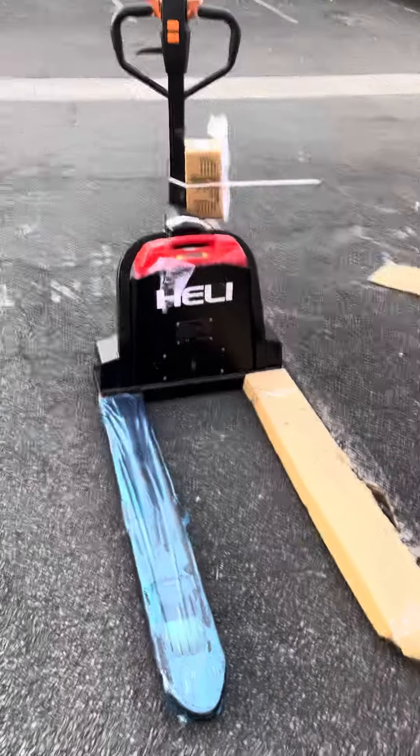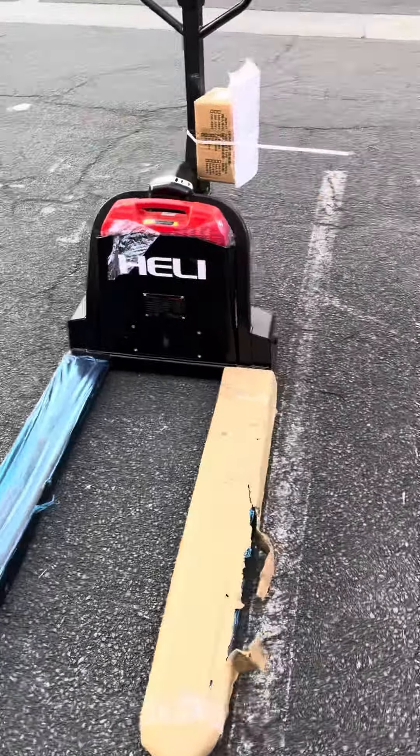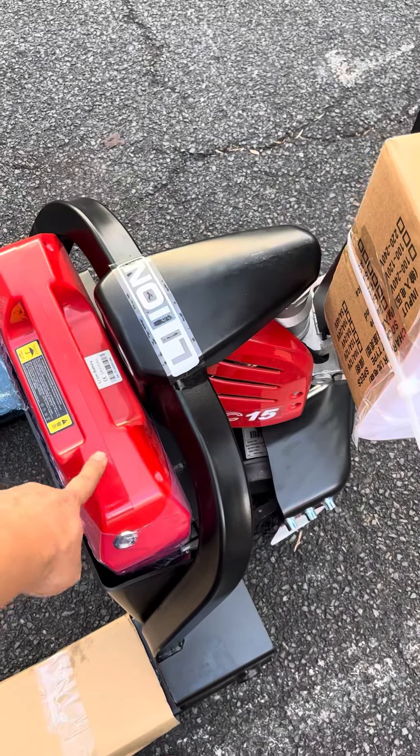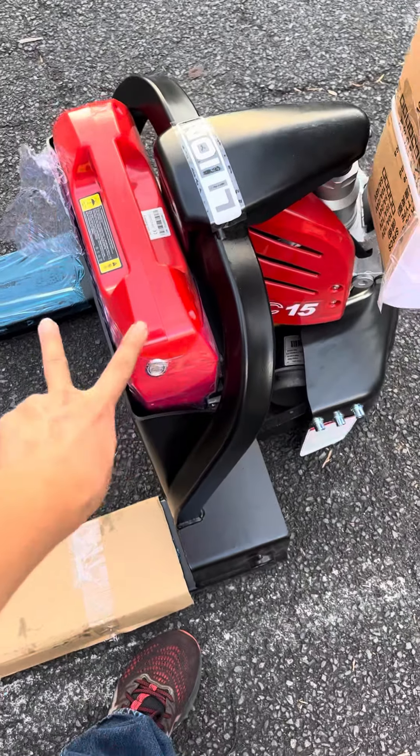This is our new Heli electric pallet jack. Over here we have a lithium iron phosphate battery. It's a 20 amp.